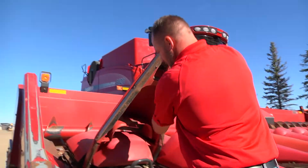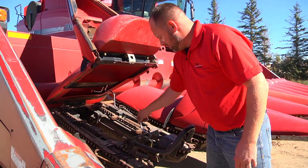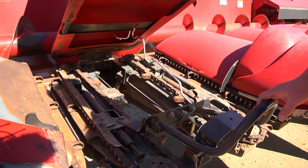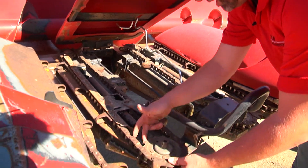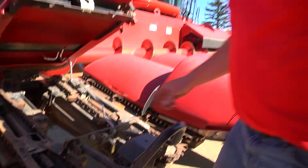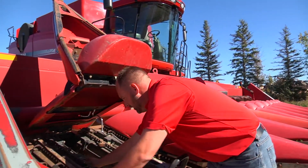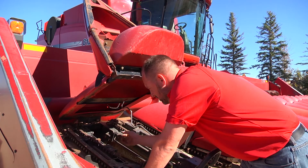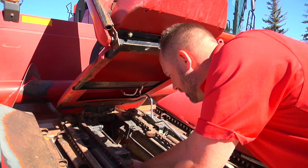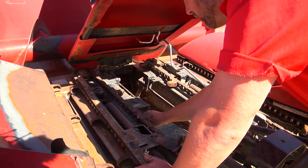I'll lift up one of these for you guys. As you can see we've got some new rods in here. There's just a handle here to lift up the poly snout. This way you can check all your gathering chains and your sprockets — make sure they're not really rounded off. You have your adjustment here for tightness. This here is your lockout and lock-in for hydraulic deck plates. Just make sure that they're moving freely.